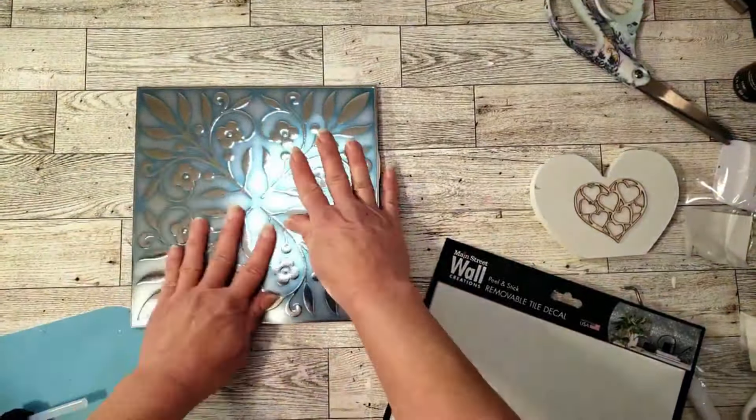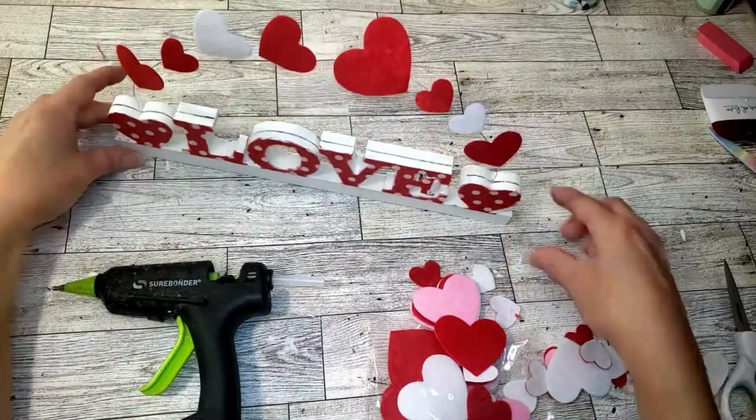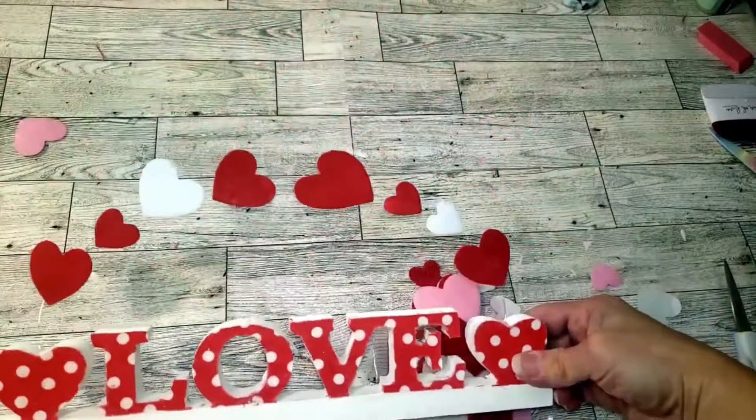Now I'm taking these Dollar Tree felt hearts and I'm going to glue them right on the little wire. I think this came out really super cute — it's different, and basically everything I used here is from Dollar Tree. I placed a pink one in there and then removed it because I didn't like the pink, so I just went with the red and white. This was super easy to make and it came out really cute. You can also do this with the larger love sign that Dollar Tree carries.